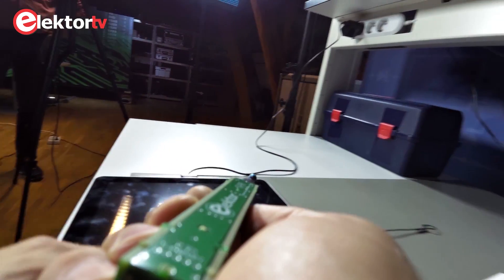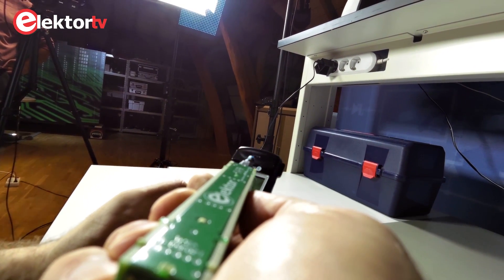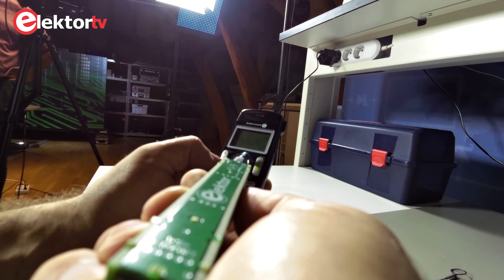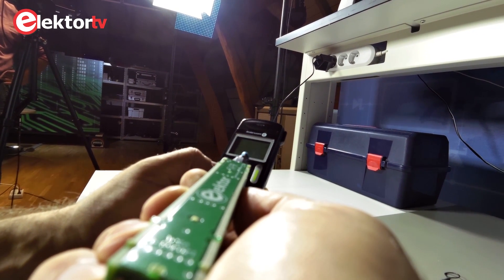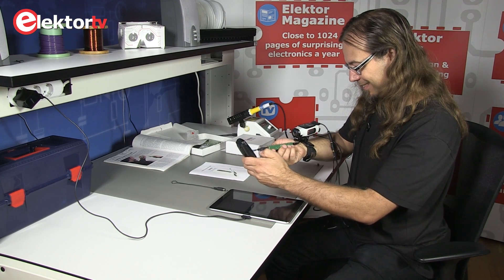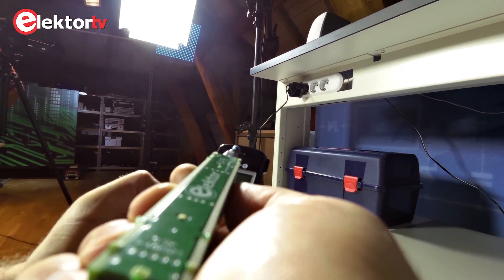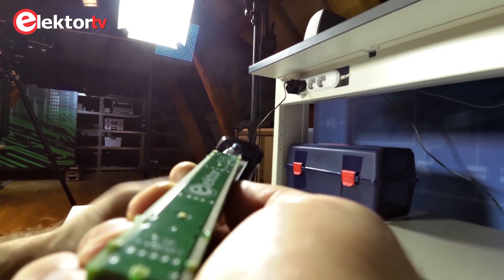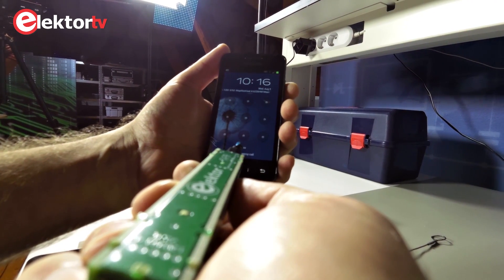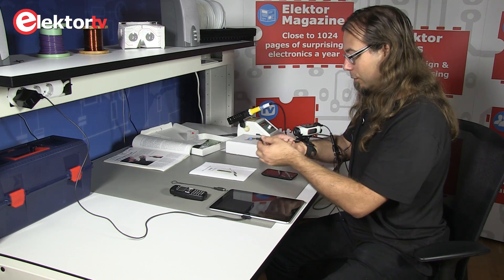Now let's try a phone. It's supposed to be off, in standby. Let's switch it on — oh, there we go, that's quite something! Now it's switched off again.